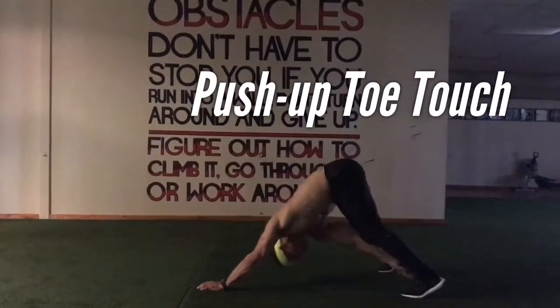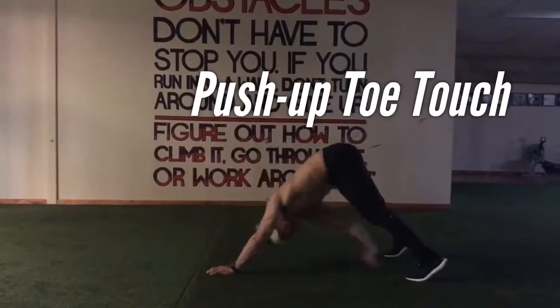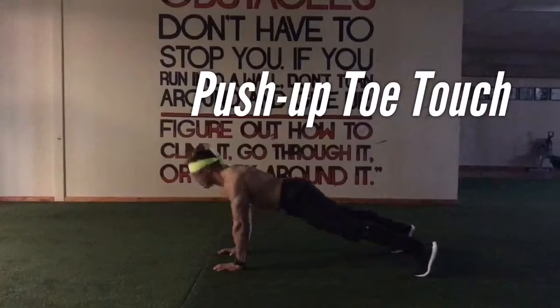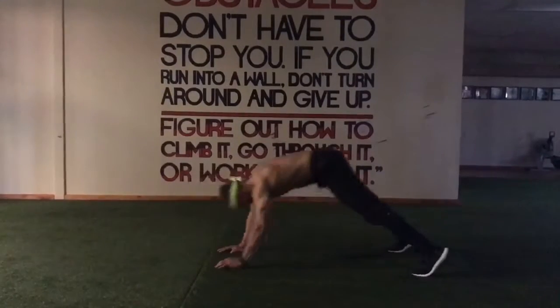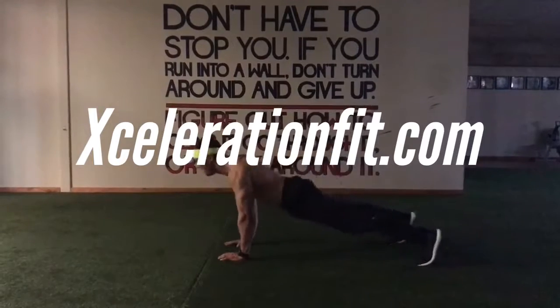Then back to push-up toe touch — you'll touch each toe after each push-up. Good solid push-up, stretch and stretch. This is your core, it's gonna stretch your low back, your hamstrings, and definitely get your chest. Very simple to do. Visit accelerationfit.com for more.